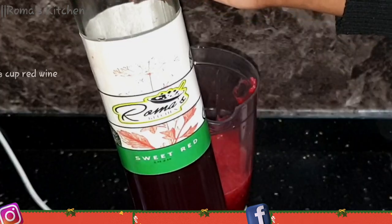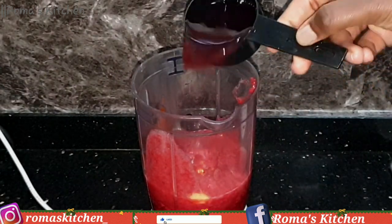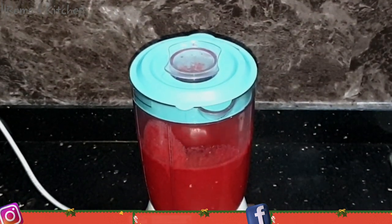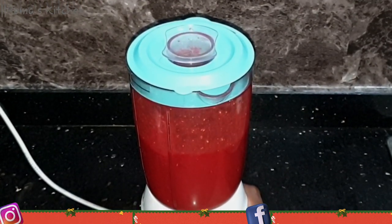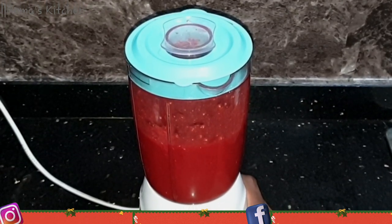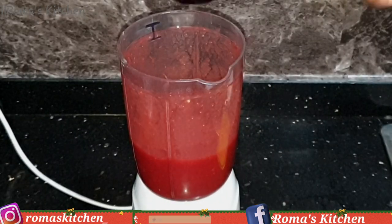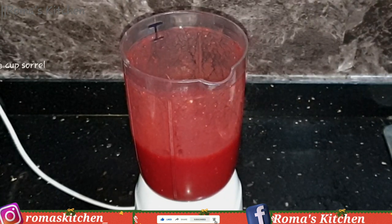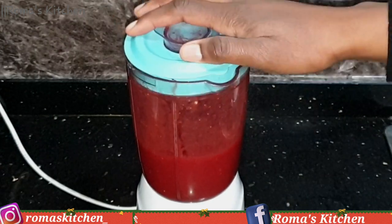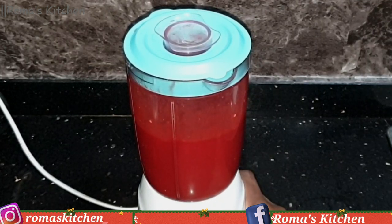Next I'm adding in one-eighth cup of red wine, and if you have rum you can add a teaspoon or two of rum in this as well. Now I'm covering everything and blending until it's nice and smooth. After blending, I'm adding one-eighth cup of unsweetened sorrel just to help thin it out so it's not too thick, then blending again until everything is nice and smooth.